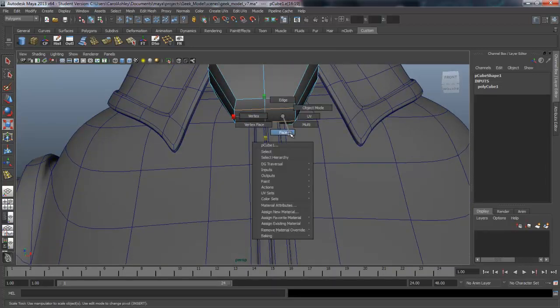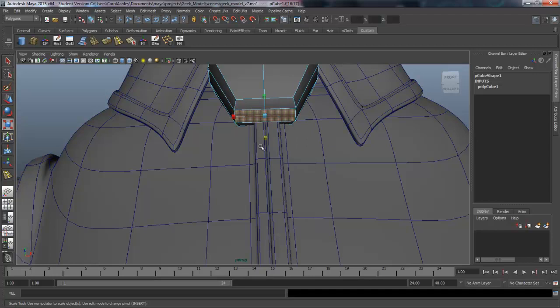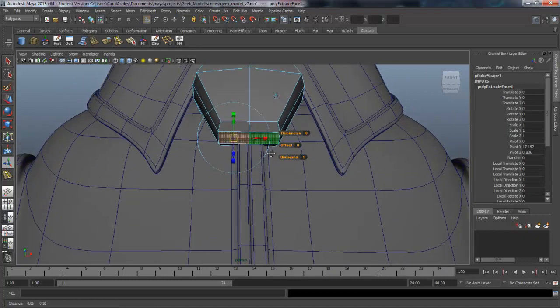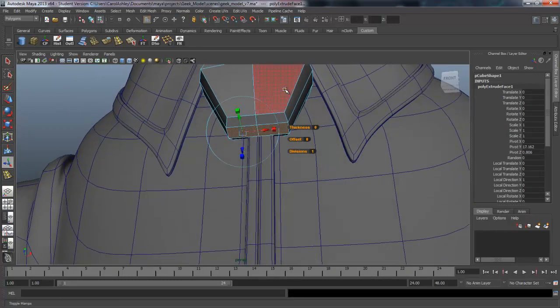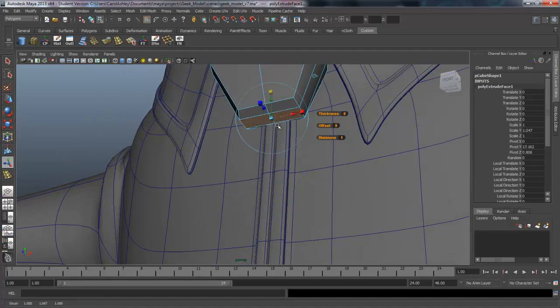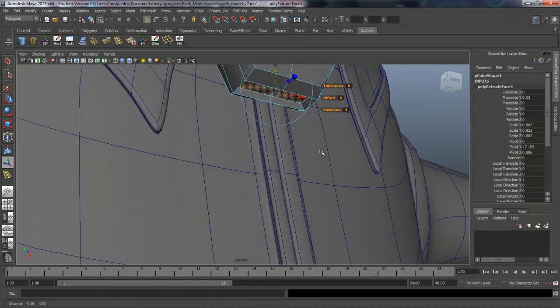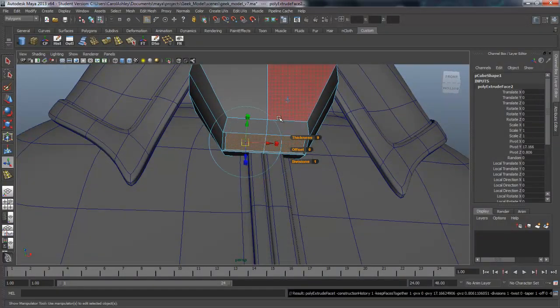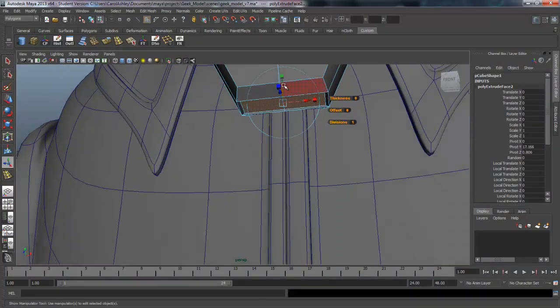We'll grab the faces in here and extrude these. I'm going to center it and then scale it in a little bit and pull it up. We'll create a little bit more of an edge here — extrude one more time, then pull that up and scale it in as well.